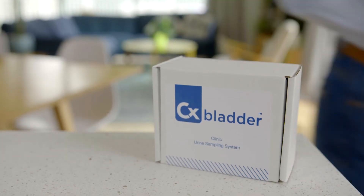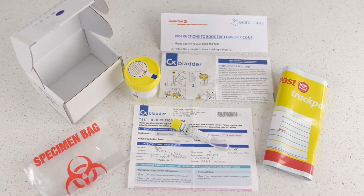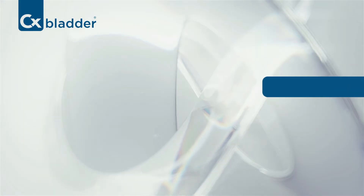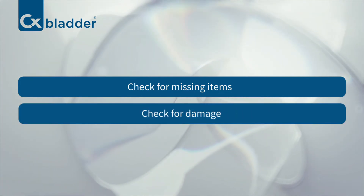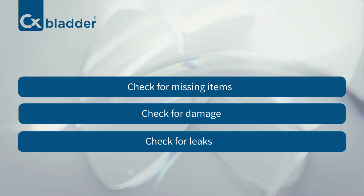When you receive the CX Bladder Urine Sampling System, it's important to check the contents and ensure that they are all present and in good condition. If you find any discrepancies, please contact the CX Bladder customer service team for either a replacement system or further instructions.